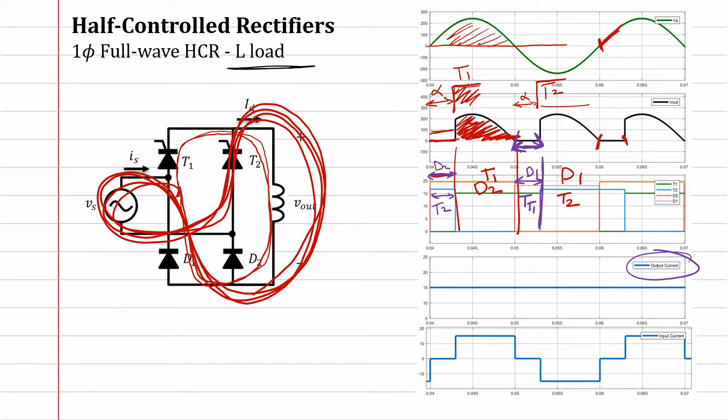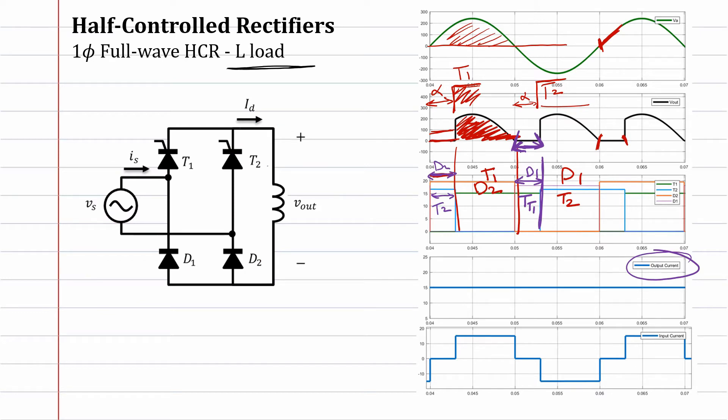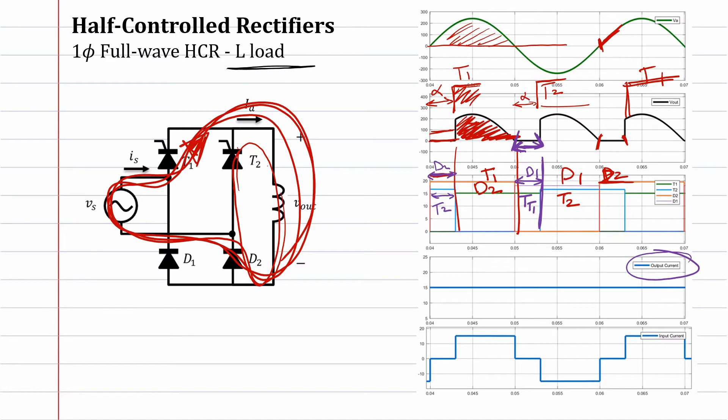After the voltage becomes positive on the input, the voltage potential will be positive, so we expect that diode two will conduct. Diode two conducts directly, but thyristor two keeps conducting because the output current is positive. So here there is circulating current on the output — it keeps moving in this direction until the next cycle. Once thyristor one receives the signal, the current will go in the new direction.